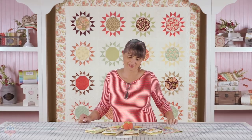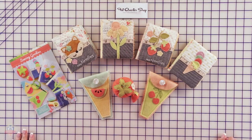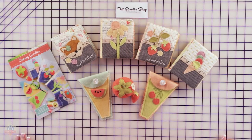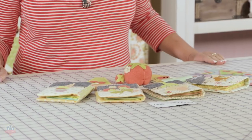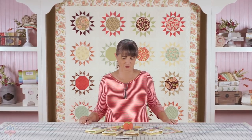Hello Fat Quarter Shop friends! I'm here to show you a new pattern called Sewing Goodies, featuring my new wool bundle, the Farmhouse 2 bundle. You could also use the Farmhouse 1 bundle, but we wanted to come up with a couple more fun goodies to make with all those yummy, scrumptious colors of wools.